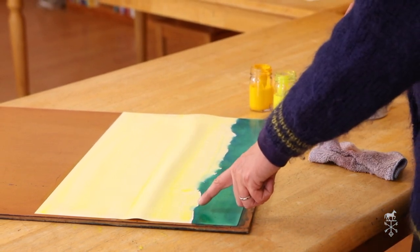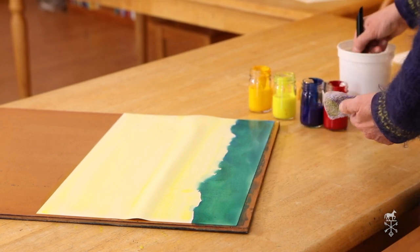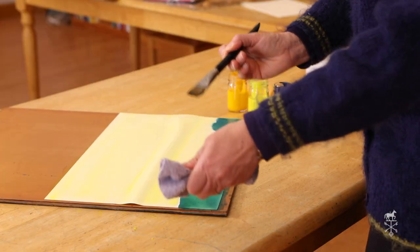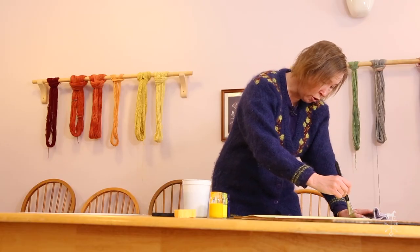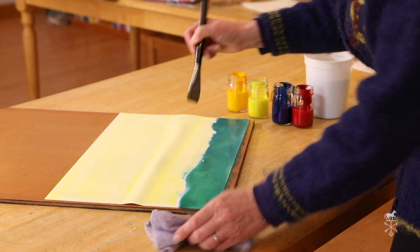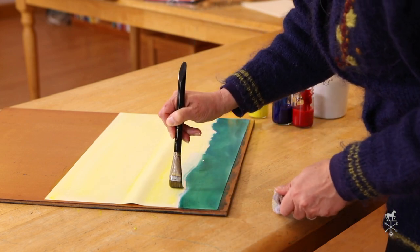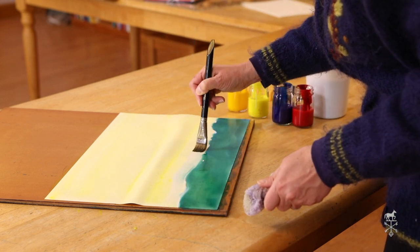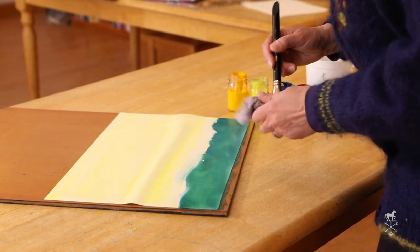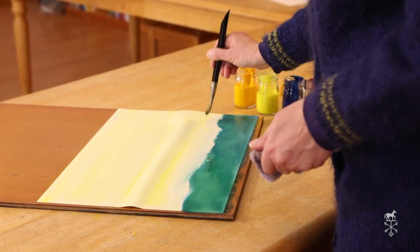Now notice what happened there. If you get that on your page, you can take a very clean, dry brush — make sure you dry it — and go right along the edge just like I did in the classroom, and you can pick that right off. It takes a little bit of practice, so don't be frustrated if it doesn't happen perfectly the first time. I'm okay there because I might put a tree in that spot where I have a little bit of green.